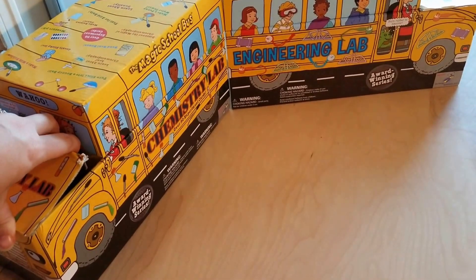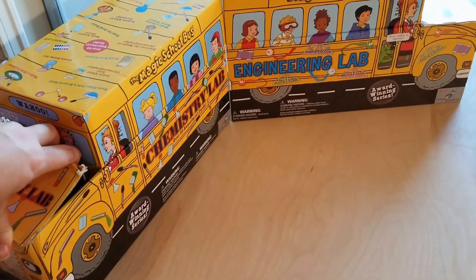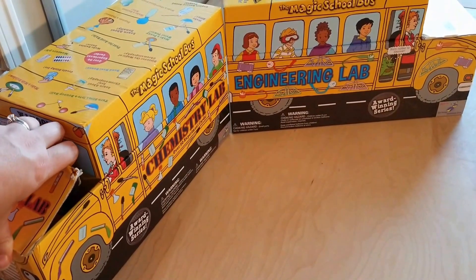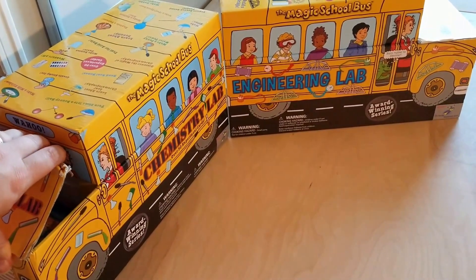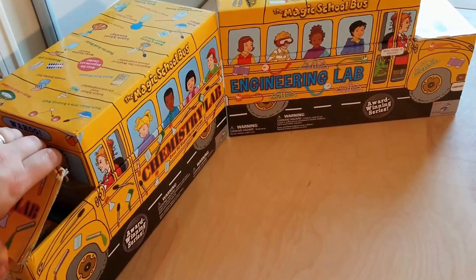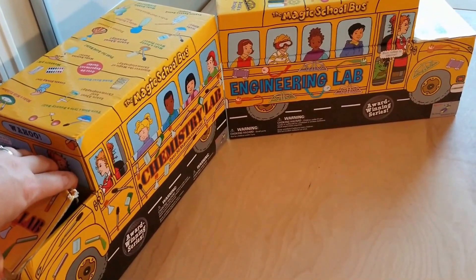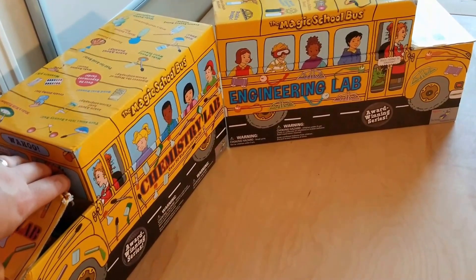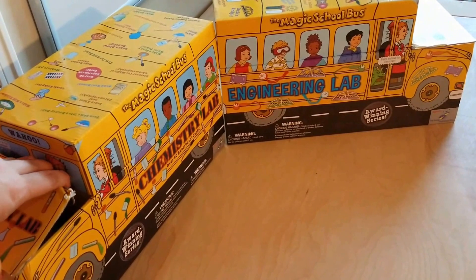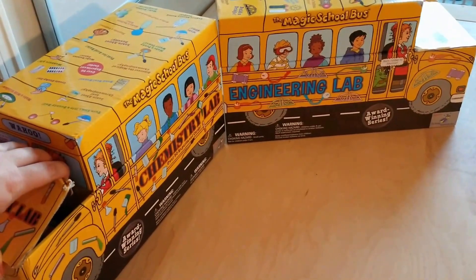I found these recently at Barnes and Noble on clearance, right at the end of the school year when they were clearing out school stuff to make room for their summer stuff. I paid $20 for them — I think they're normally $40. I'm ecstatic with it at $20, and I'd be pretty happy with it at $40.